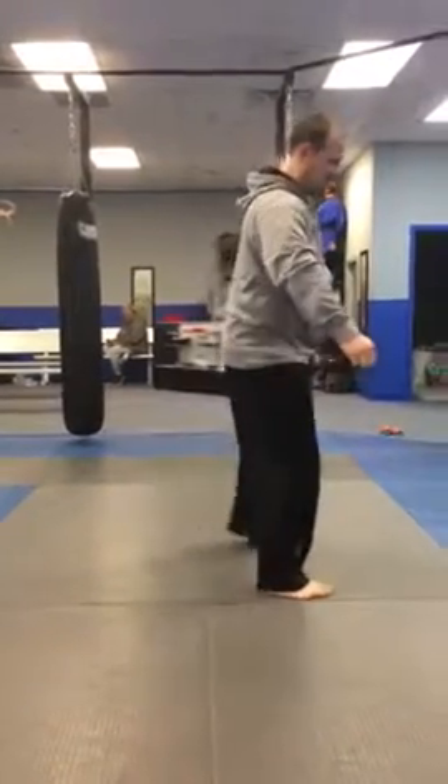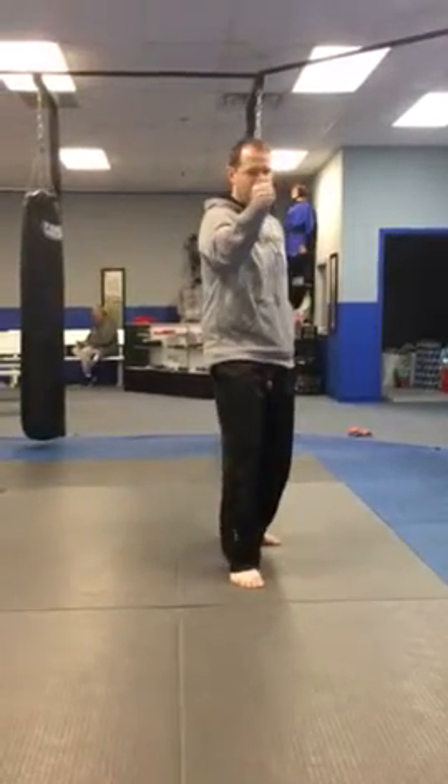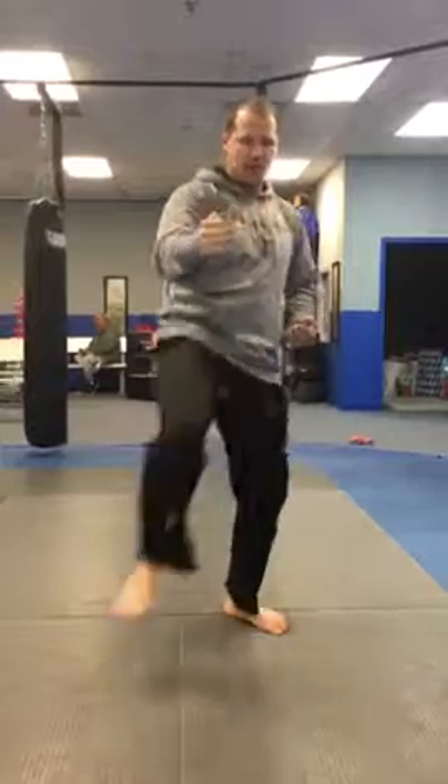Swing block, pull back, T stance and stack, step out, back fist, pull back, elbow, step across, kick, key up, set down.